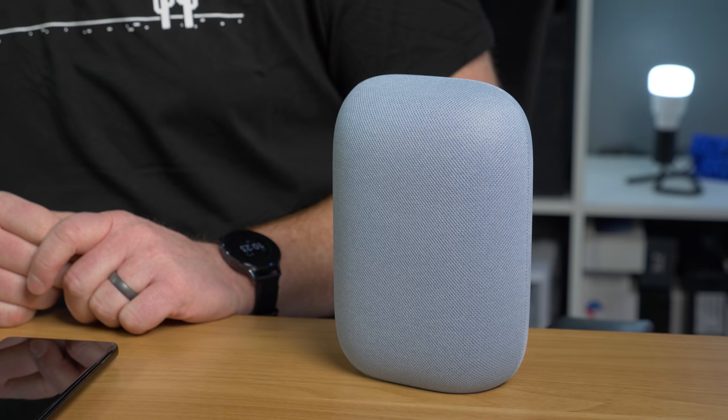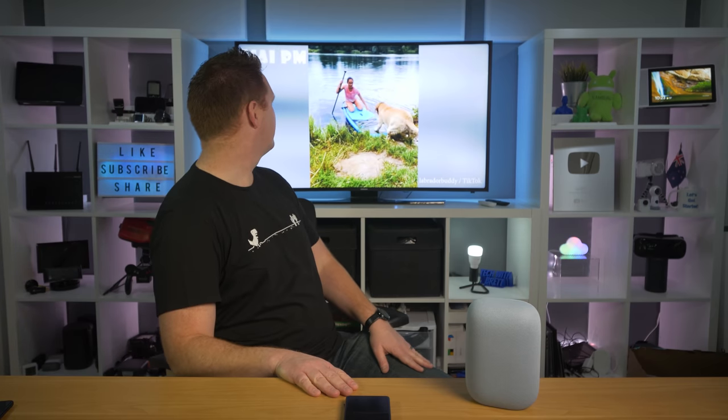All right, let's just watch a movie. Play Falcon and the Winter Soldier from Disney Plus on Chromecast Ultra. We're going to watch something. Well, that's not Disney Plus. Dog videos. That's true entertainment right there. I guess that's what it wants to watch today.